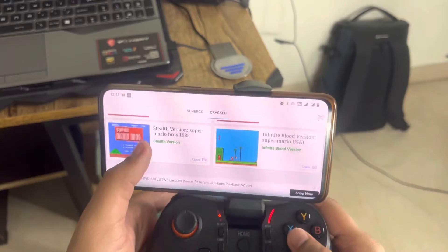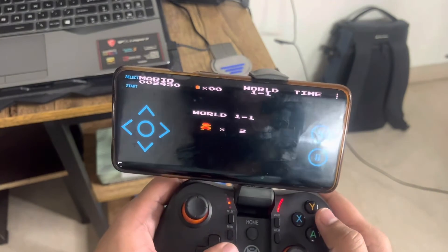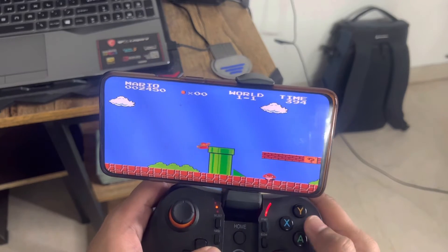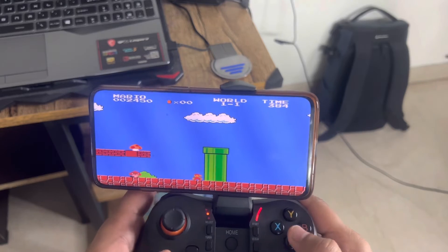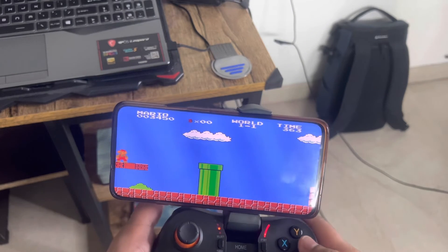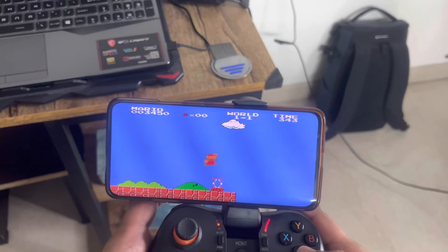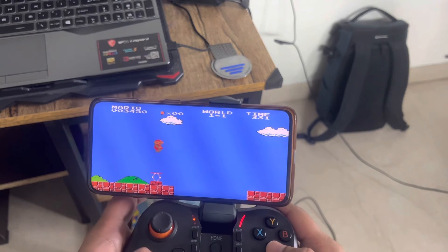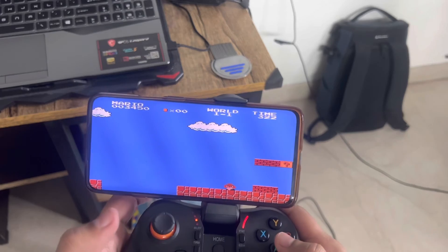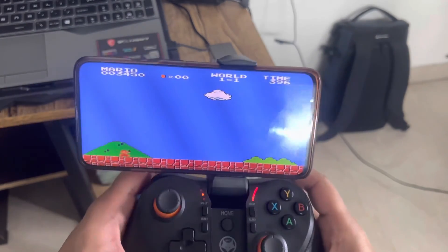There's also a Super Mario Enhanced version which is different from the original - it has shuffled levels that look similar but are slightly different. So that's how you play Super Mario Classic on your Android phone! Hope you all liked it - please hit the like button, subscribe, and comment. Catch you in the next video, thank you so much, bye!